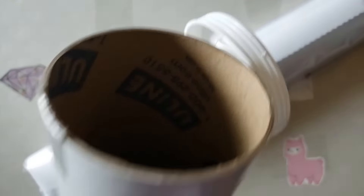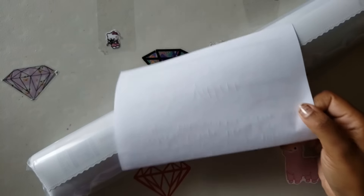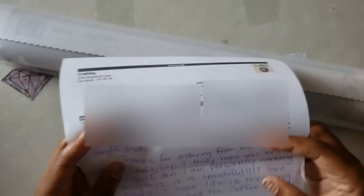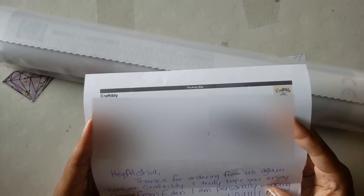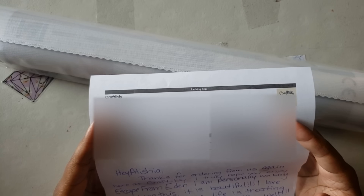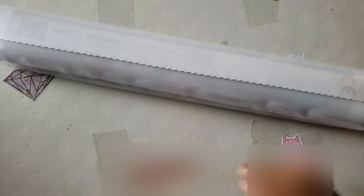The tube is empty but there is a piece of paper in there — looks like we got a letter! It's from Val: "Hey Alicia, thanks for ordering from us again. Here at Craftably I truly hope you enjoy Escape from Eden — I am personally working on doing this, it is beautiful, I love the colors. I hope life is treating you and your kids and Mr. Coffee well." Thank you, Val! I love those little added personal touches.